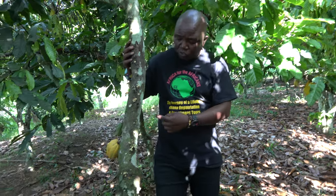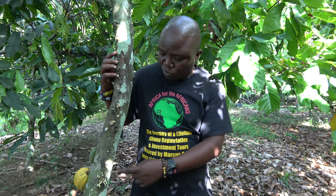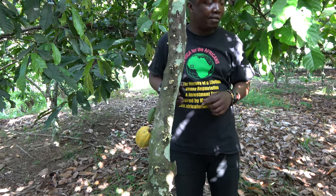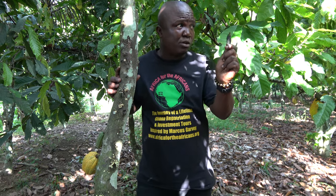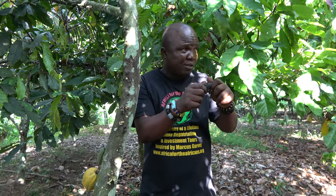What you see on this tree is not a flower — it is the cocoa itself. It starts this way in a flower form, then it grows and becomes like okra in green. This green stage is not good; it looks like okra and it's very slimy when it's green.